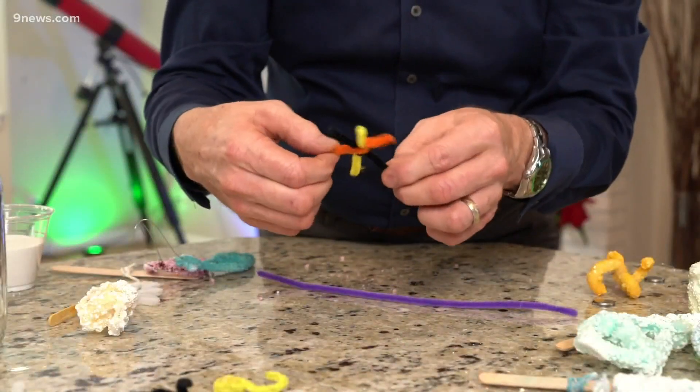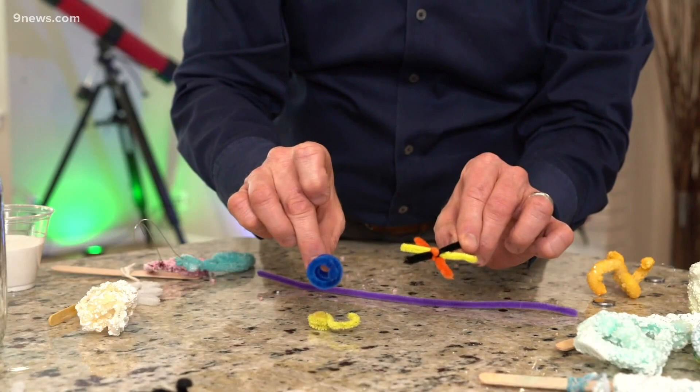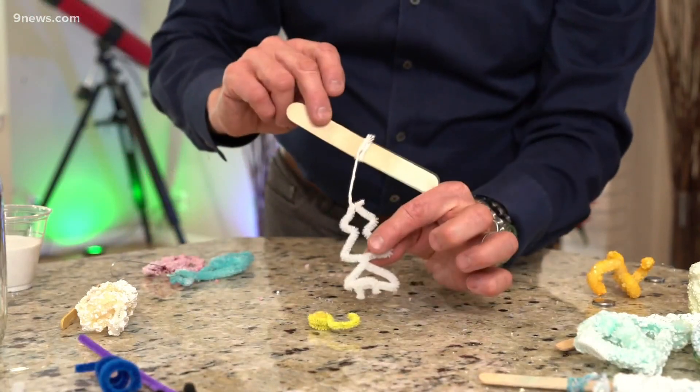First of all, you need something for the crystals to hook onto, and that is going to be a pipe cleaner. Start with a pipe cleaner and bend it into whatever shape you want — it could be absolutely anything. Colored pipe cleaners will allow the colors to kind of show through. In this particular case, we're gonna use this example of a tree right here.